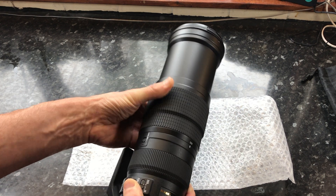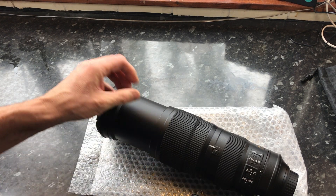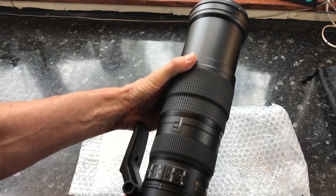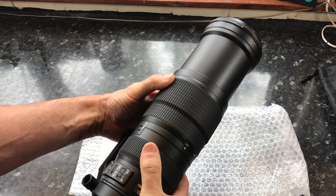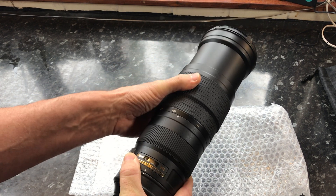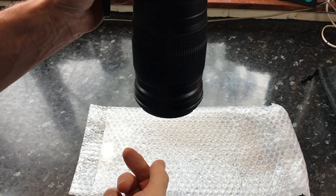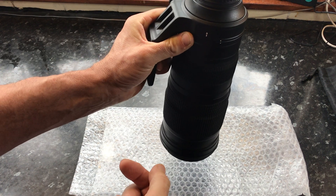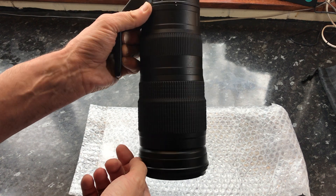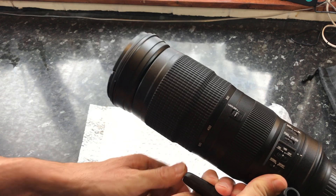This is an FX lens and works well with full frame cameras. If used with a DX cropped sensor camera, the zoom range is massively increased — ranging from 300 to 750 millimeters. All this in a relatively small package is amazing. Rather than being stuck at 500 or 600 millimeters, you have massive flexibility ranging from 200 or 300 millimeters, depending on the camera system, all the way to 500 or 750 — what a range.